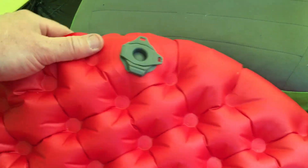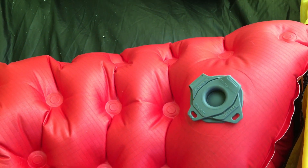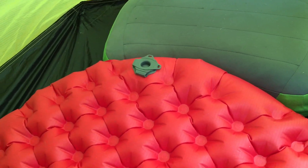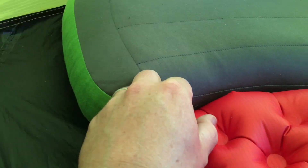It's an insulated mat and what I like about it is the feature that it's got two separate chambers — one on the front and one on the back. So the idea is that if you ever suffer from a puncture, you've always got one side as a backup.